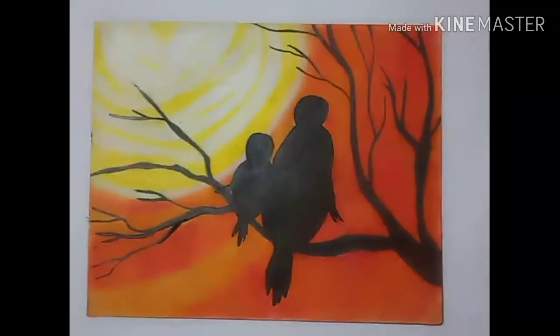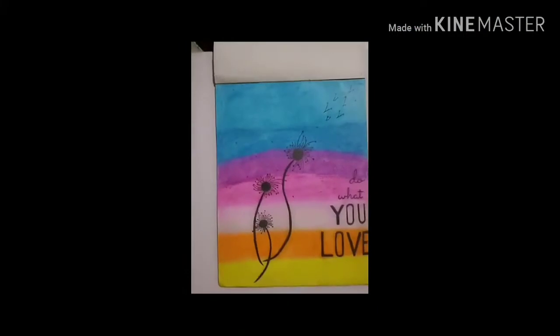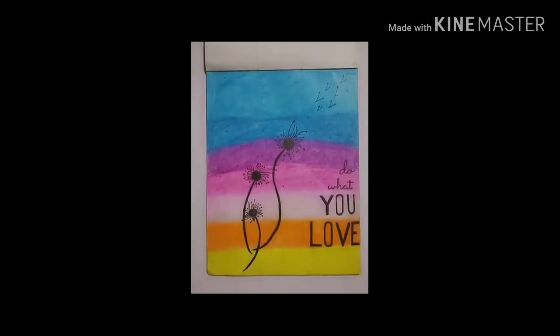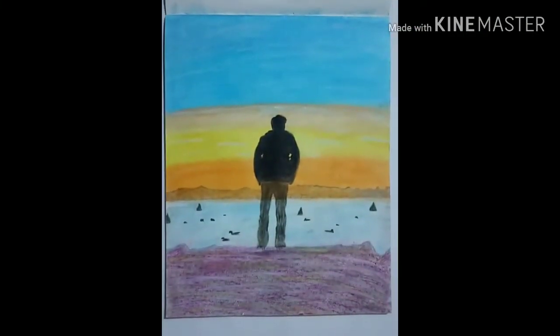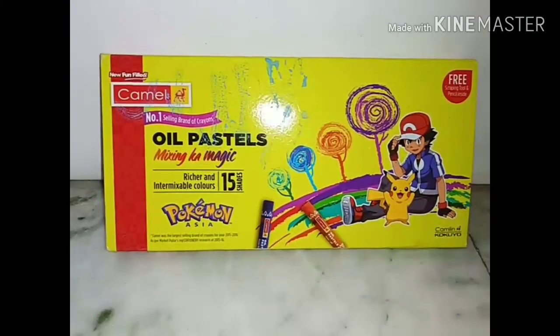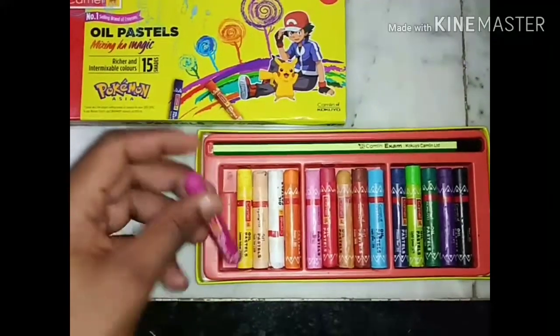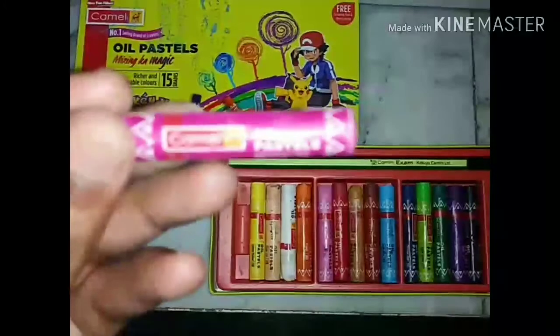Now I will show another type of colors. You can see the paintings I have made — all these paintings were made using Camlin oil pastel colors. This is a packet of Camlin oil pastel colors at the rate of 50 rupees. It contains 15 different types of colors.